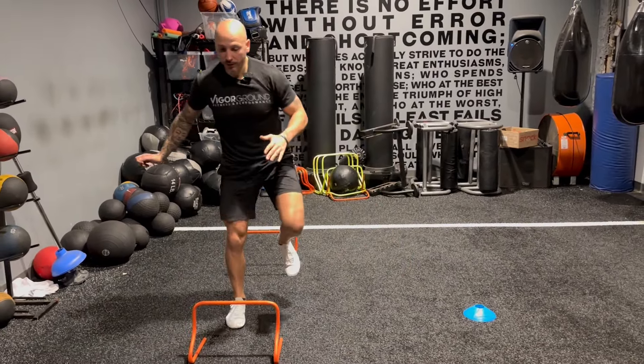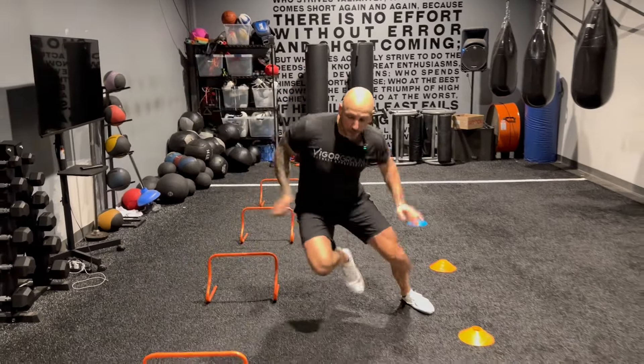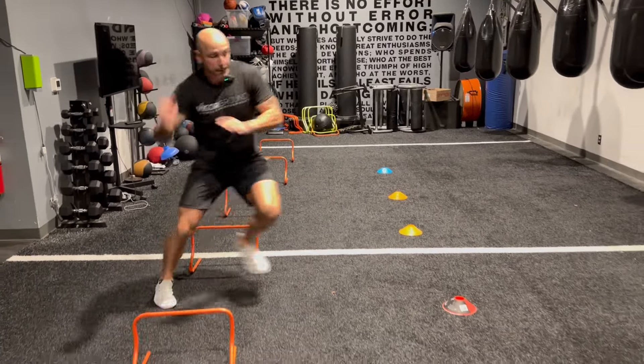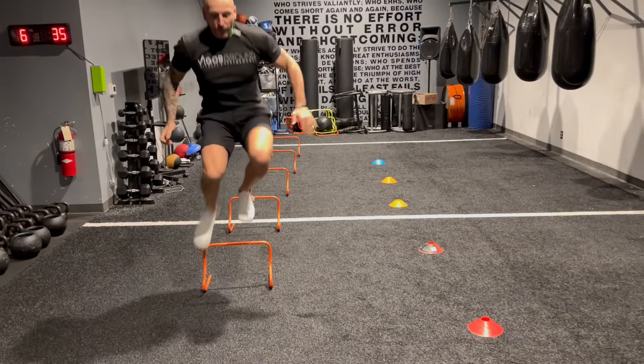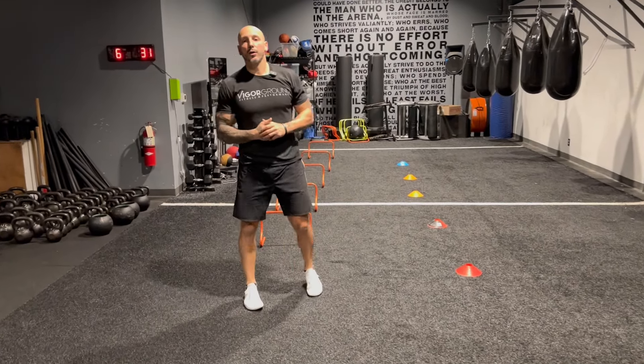Back, reset, reset. And that's our single leg hurdle hops to twitchy jump.